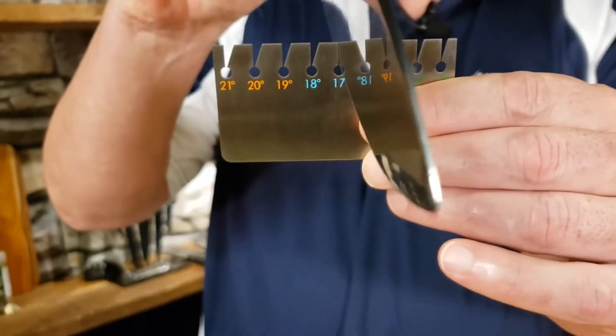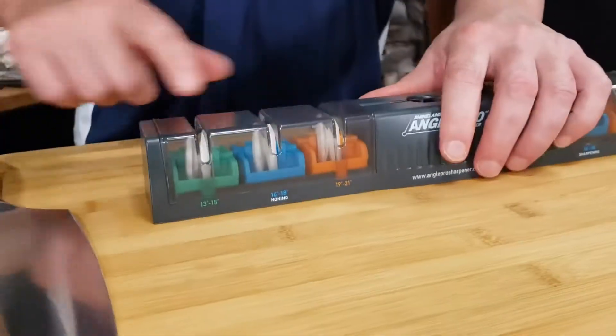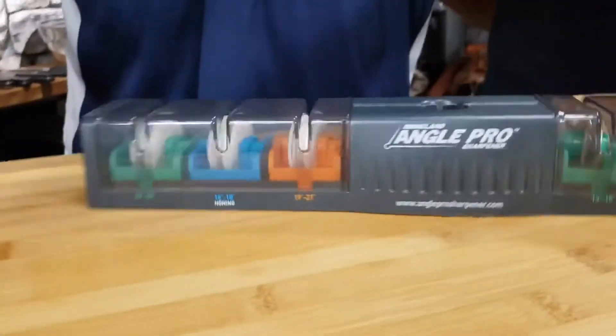Once you figure out the angle of your blade, you then use the corresponding wheels to either hone it — these are ceramic — or sharpen it.